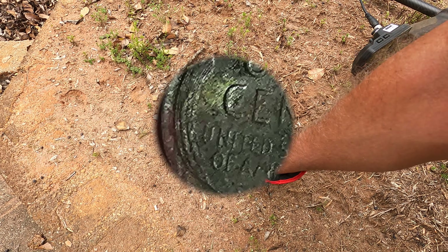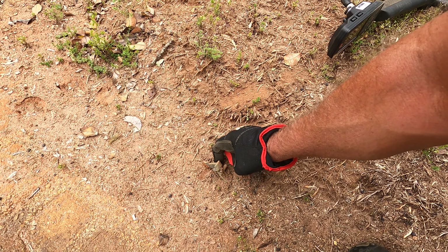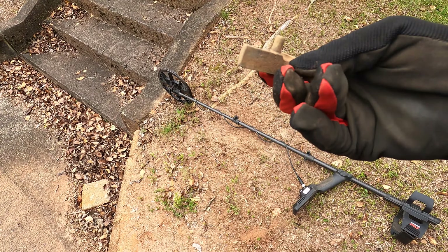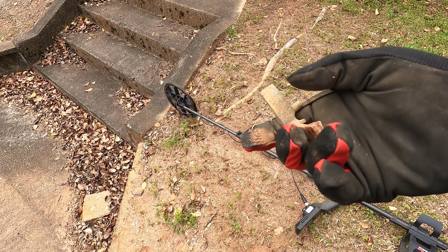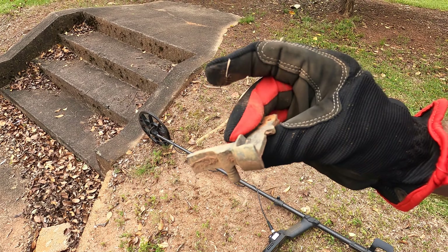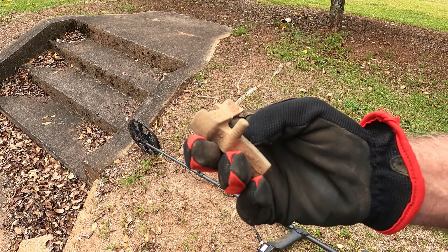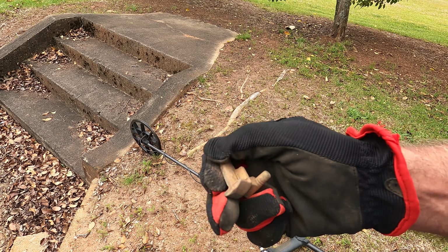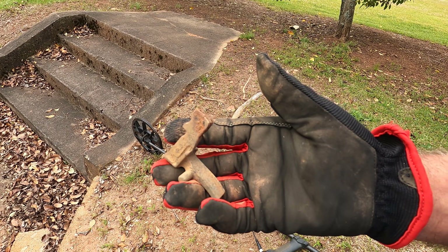A surface find. I can almost guarantee it looks like a piece of firearm to me, but I'll have to do some more research. It's got some numbers on it, too. That'll go in the goody bag.